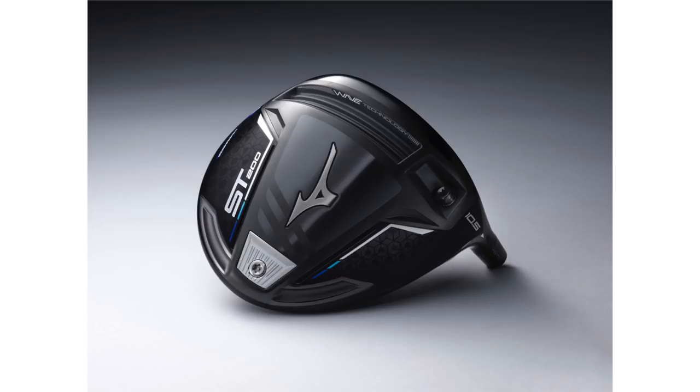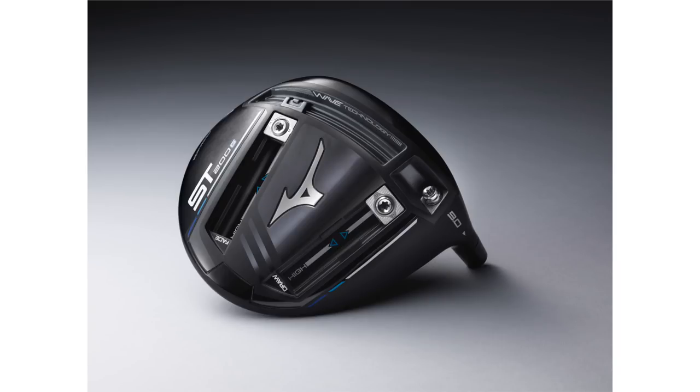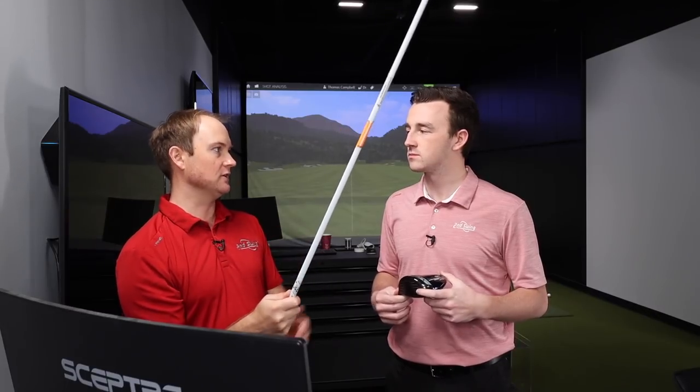We have the ST200 and I have the ST200G in my hand — both great models from Mizuno. They're mostly known for irons and those players' irons specifically, but their driver performance has really increased the last couple of years. We're going to start out with the ST200, hit a few shots — it's 9.5 degrees of loft, that's the standard loft. Then we're going to hit the ST200G; standard loft is 9 degrees. We're going to test with the Atmos Black TorSpec 6X shaft, which is very comparable to the driver shaft I'm playing right now.